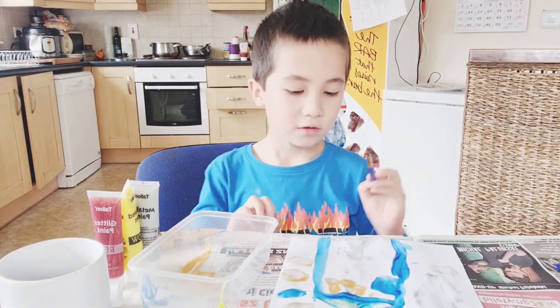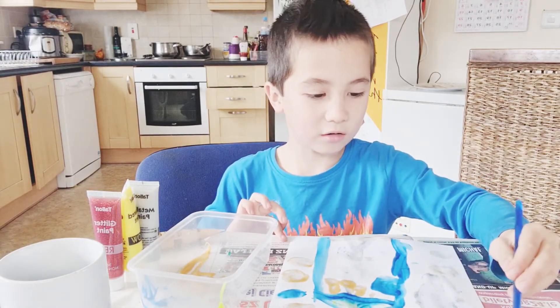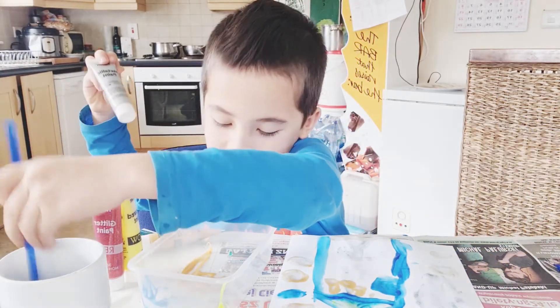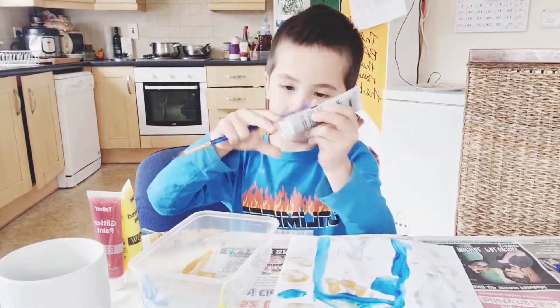Almost at the end. Now I'm getting a new color that is silver. It's very new.